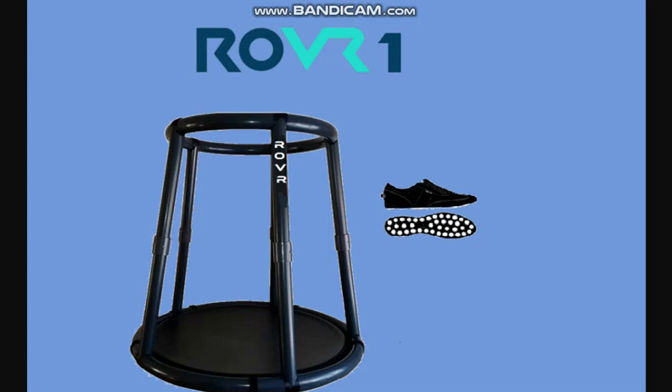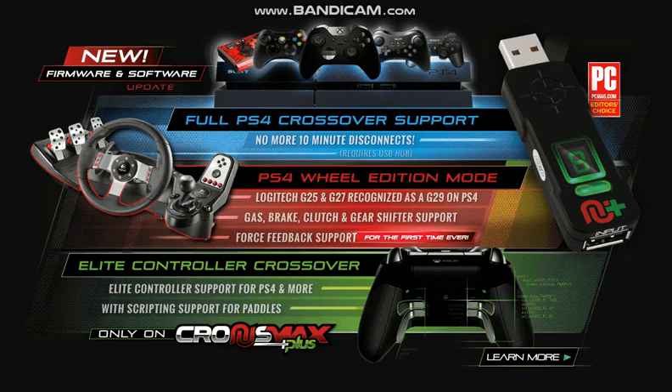You need to get the Crossmax Plus and jump on this — jump on it as quick as you did with the PSVR when it first came out. I can't even go on the PSVR or the PS4 now without using the rover. I've built my entire gaming setup around the Wiz Dish rover. With the Crossmax Plus they've got a steering wheel that works, so you could technically walk around GTA 5 and then jump into a car using a steering wheel — that is some next-level stuff.